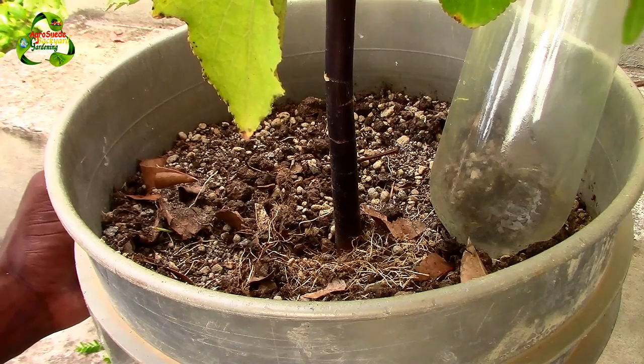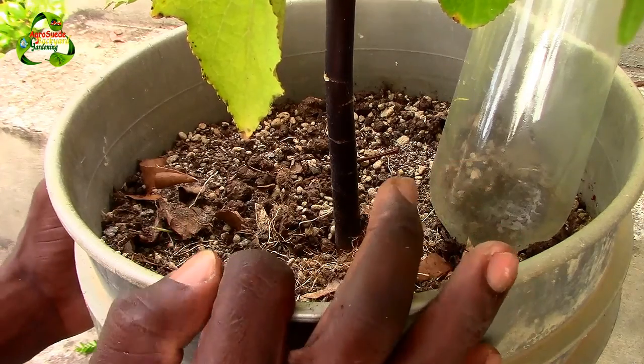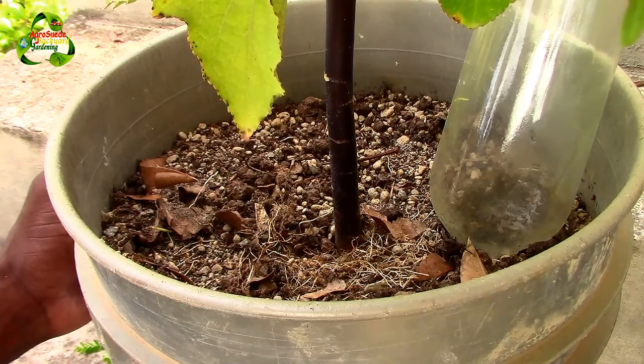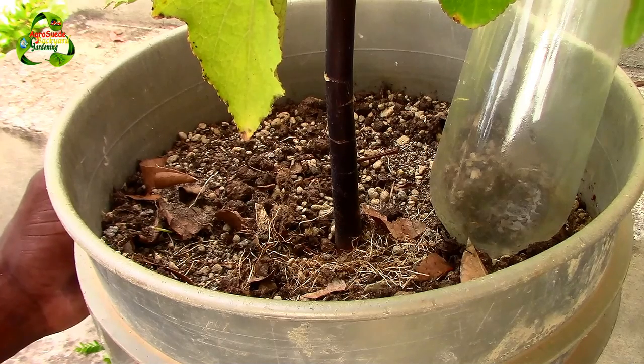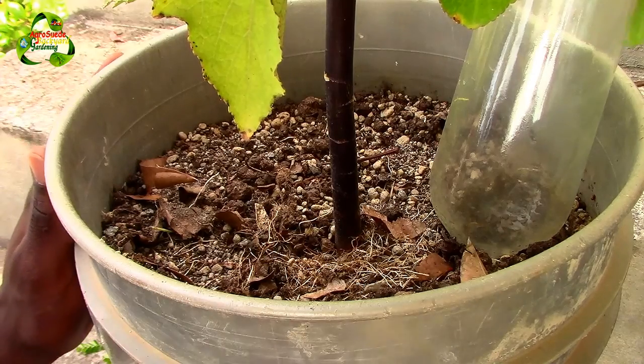If you're experiencing the same problem, I encourage you to grow your sorrel in a massive five-to-ten gallon container. Put 25 percent of the soil as loamy soil with compost material at the bottom of the container, and 75 percent as very sandy river sand at the top, and see if it works for you.